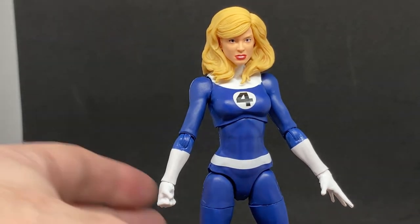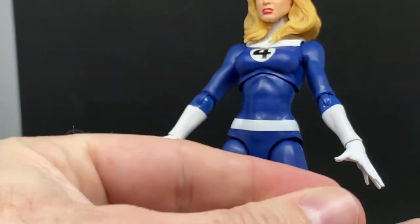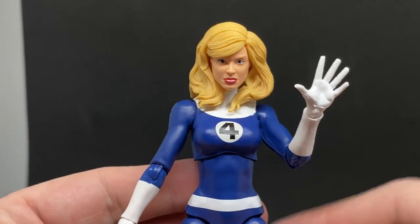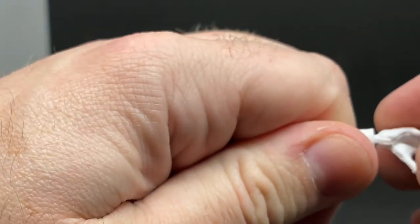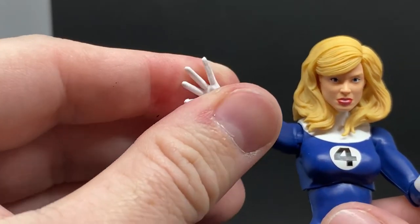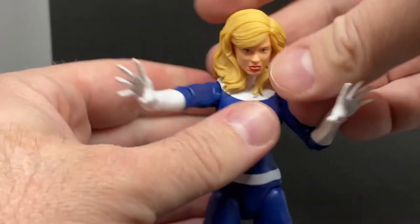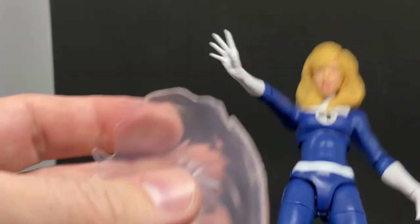She comes with a set of fists, so you can have those two hands switched out, and then this open hand which has been used for lots of characters. This particular hand has been with a couple of Spider-Women and Scarlet Witch perhaps - it's a female hand that's been with a lot of female figures.